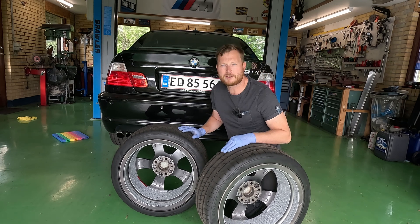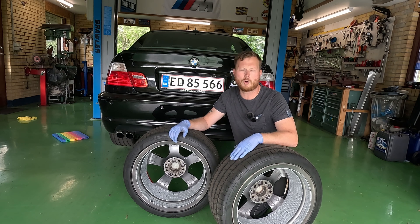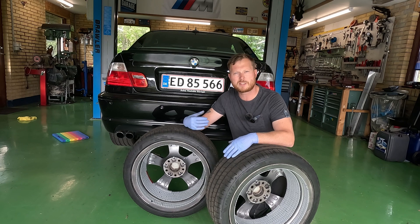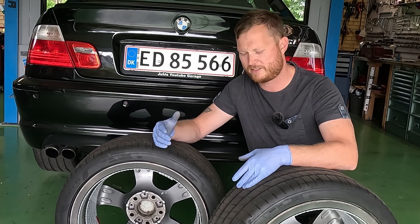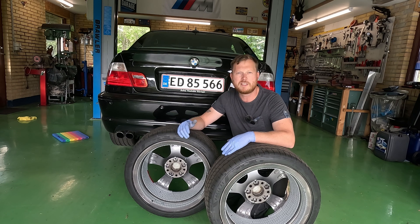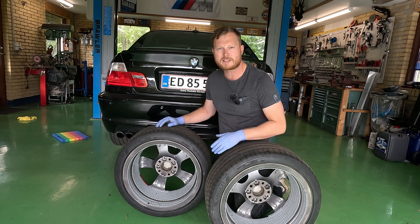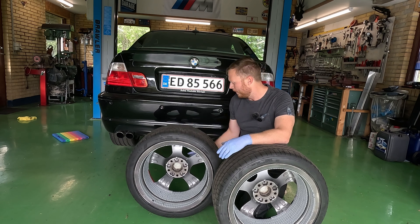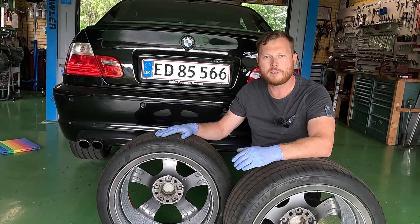We did manage to balance these wheels rather easily. I don't show a lot of footage from the actual balancing since it's not my shop and it's in a foreign language, but you can see it didn't take many weights to balance. I'm honestly a bit surprised it only took around 55 grams of weight in one instance for it to be well balanced.